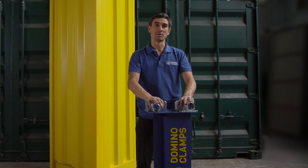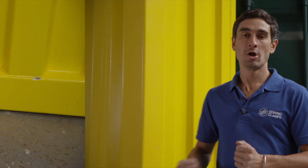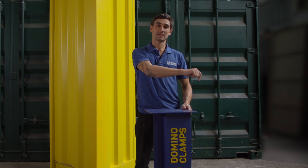Both are available in the web shop at dominoclamps.com, and as mentioned earlier, they both come with the M12 screws and washers you need to bolt them onto your Domino Clamp. Also on the web shop are other tube clamps for attaching a steel tube in other orientations — vertically and horizontally but parallel along the side of the shipping container.